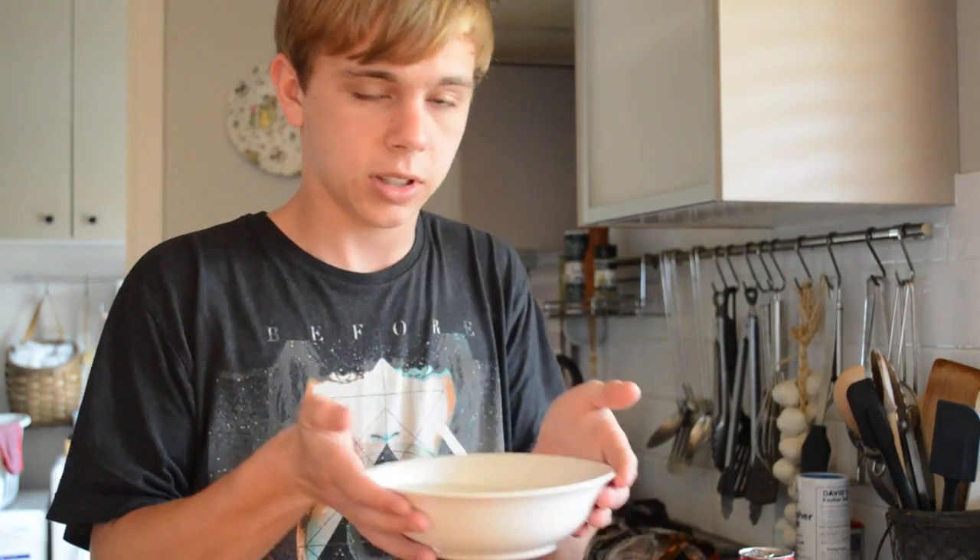What's up guys, George here, and today I have another experiment that you can do yourself at home to show the power of air pressure. All you need is a drink can — mine's a Coke can — and a bowl of cold water. That's all you need and it's really simple, so let's get to it.